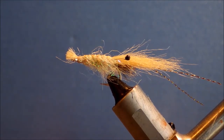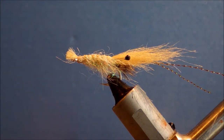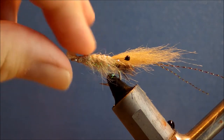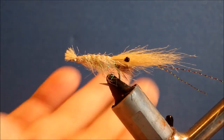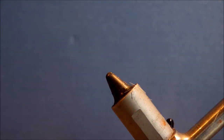Hiya, today I'm tying a craft fur shrimp. It's sort of based on the Danish or Scandinavian style sea trout shrimps, but you can use it for any species of fish that likes to eat shrimp, and there are quite a lot of them. I'm hopefully going to be catching some black bream tomorrow on them.